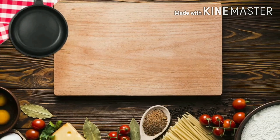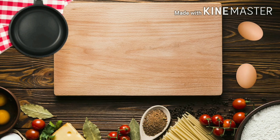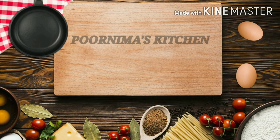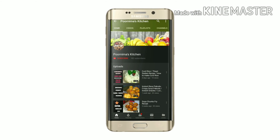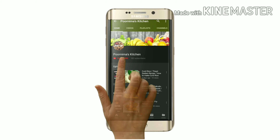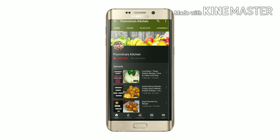Hello guys, welcome to my kitchen. Today we are going to make a yummy tea time snack — Pyaj ki Kachori or Onion Kachori. Before getting into the video, do click the subscribe button and hit the bell icon to get the latest updates and notifications.